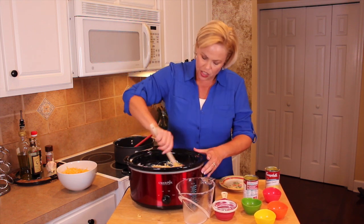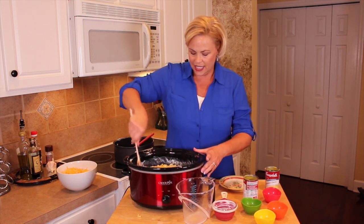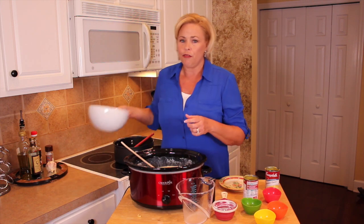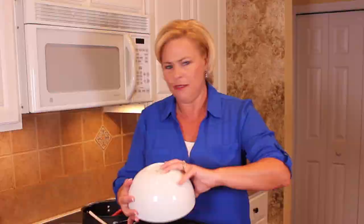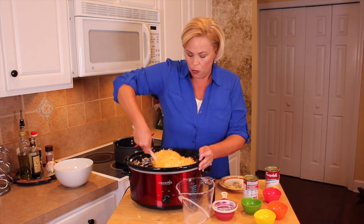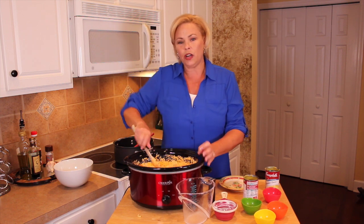I'm going to stir this up and make sure it's nice and mixed. To this mixture I'm adding four cups of cheese — I have a mixture of sharp cheddar, mild cheddar, and about a half cup of fancy shredded Mexican cheese blend. I'm just using what's in my refrigerator. We're going to mix this up really well.